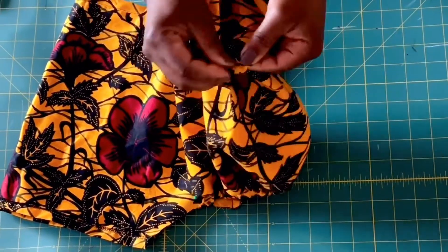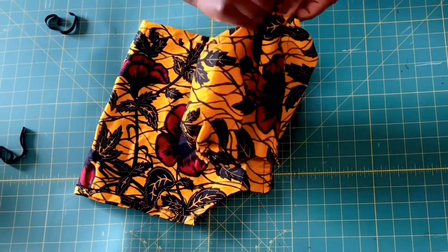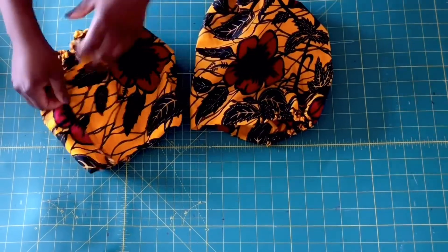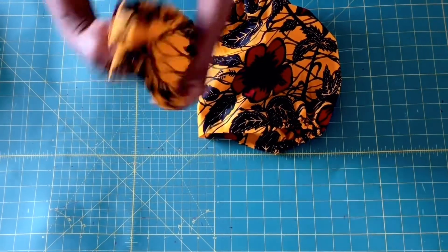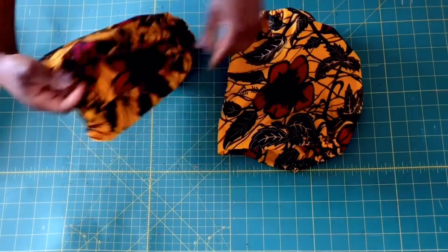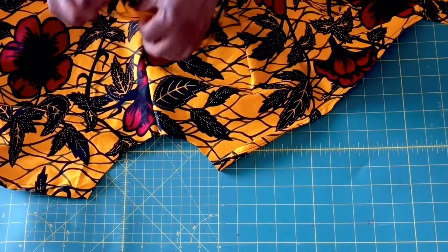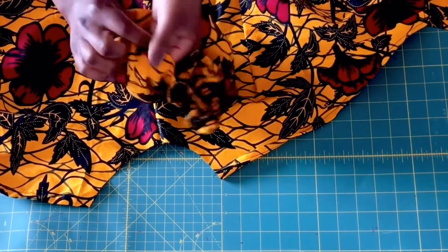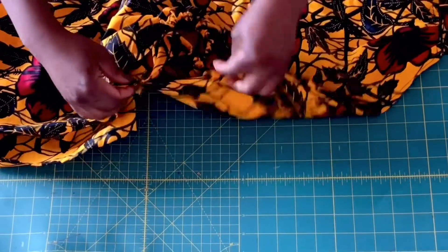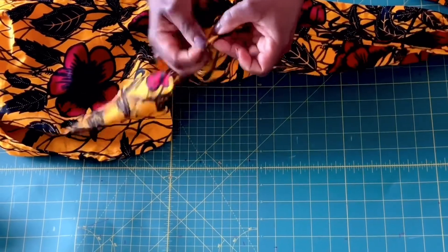After inserting the elastic, I went ahead to sew it down on my machine just to secure it. And this is how it looks. Now I'm going to be attaching it to the top. This is the armhole of the bodice — I'm going to attach the armhole of the sleeve to the armhole of the bodice, and I'm going to do the same for the other sleeve as well. I'm going to pin it around and take it to my machine to sew it down.